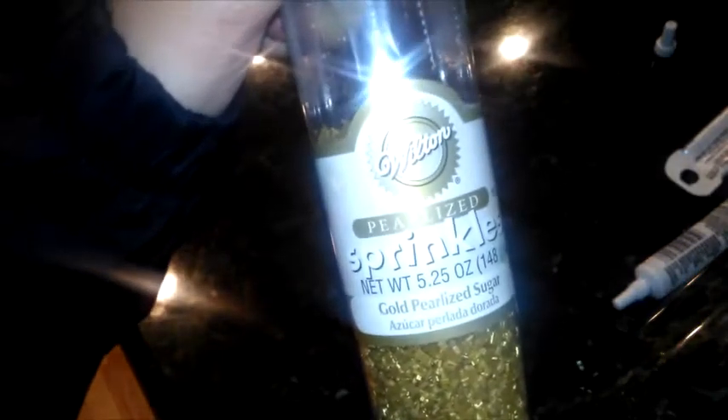Our last step for creating our Pot of Gold Cake Pops is to take a fork, or a spoon, or whatever kind of tool you want to use, to put some candy melt on top of the cake pop. Then take your golden sprinkles and pour them on top — they should stick.